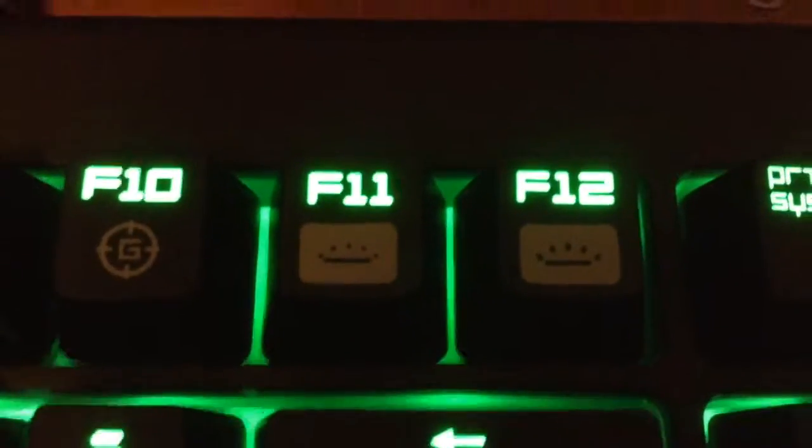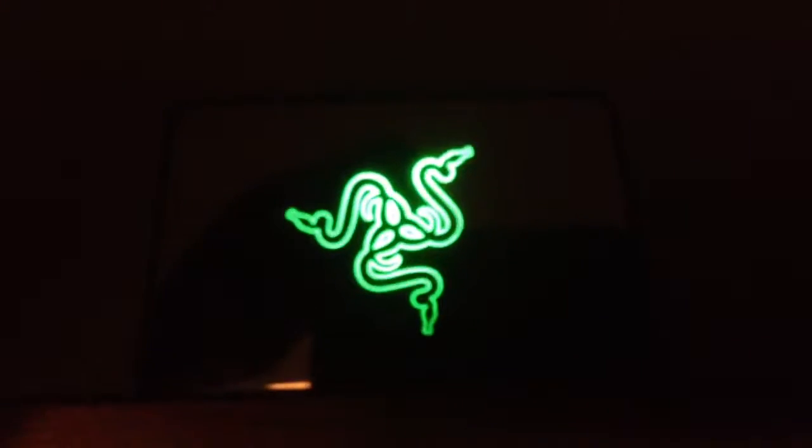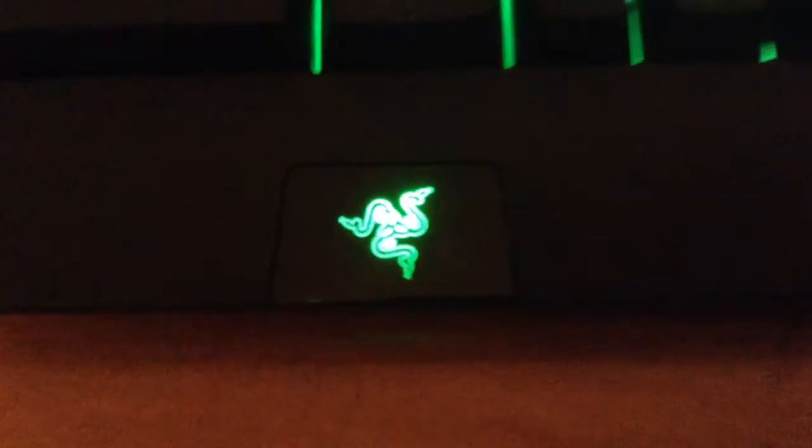There are also keys to lower or raise screen brightness, pause/break, and sleep. And you can see the Razer logo right here, which is really nice and makes it look really cool.